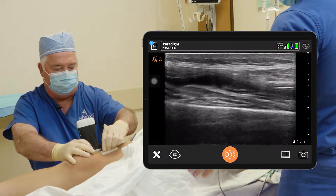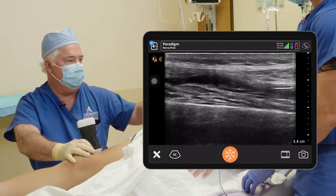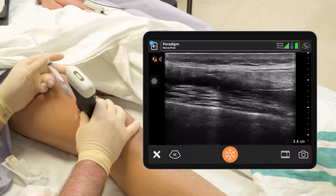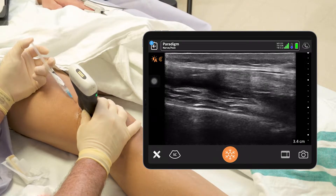Do a little prep — chlorhexidine. A little infiltration needle. Oh man, this one stings like crazy. Big bite. Sorry, that one burns.